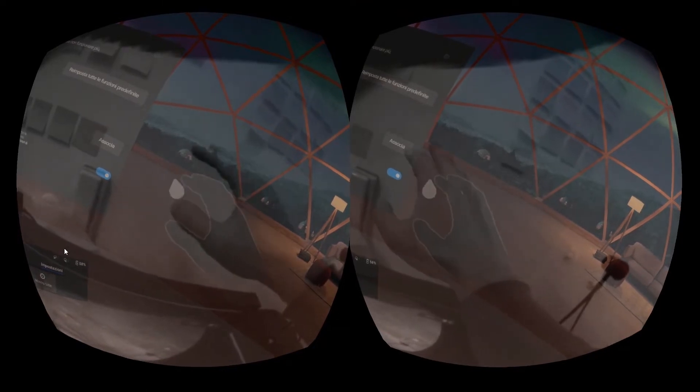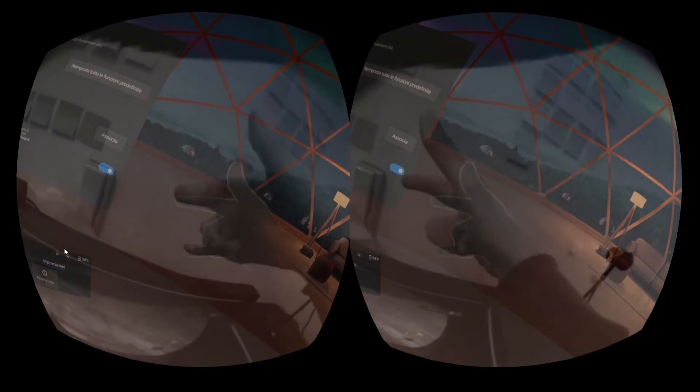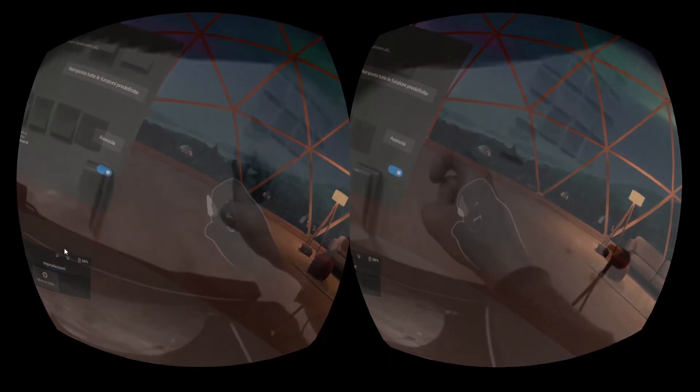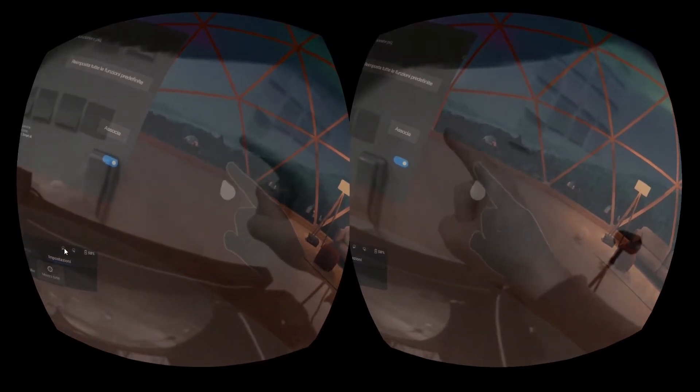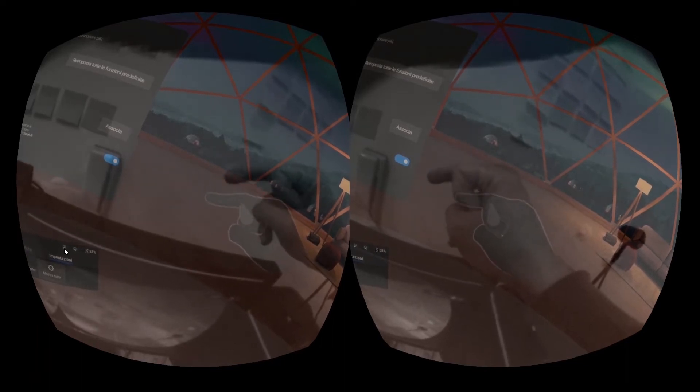Whether you can see the back or the palm, it works very well. There is only a little problem of latency — the detection of the virtual hand is actually a bit late toward the real position. But it is not a problem if you use your hand for normal interactions.